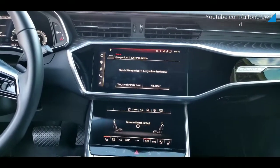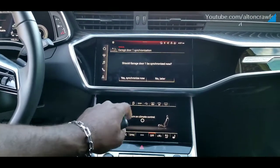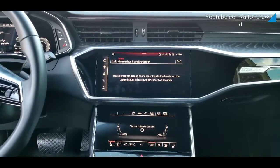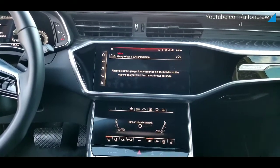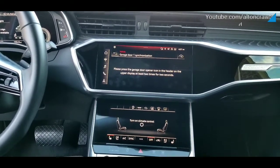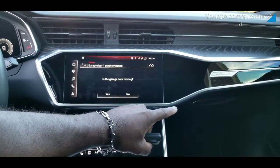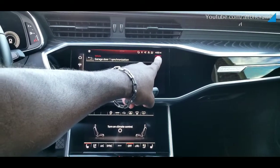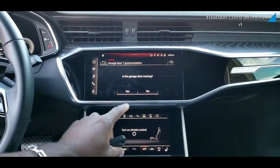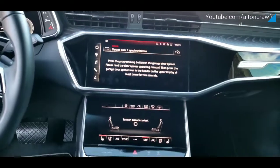What we're going to do is go ahead and wait for the garage door to open all the way up in the back, and I'm going to take it in. Sync it now. Press the garage door opener icon in the header of the upper display for at least two seconds, two times for two seconds. This is the garage door icon here. I'm going to press and hold for two seconds — you've already seen me do this — then press and hold again. My garage did not move. You can't see it because we're inside the vehicle and it's behind me. So is your garage door moving? No.